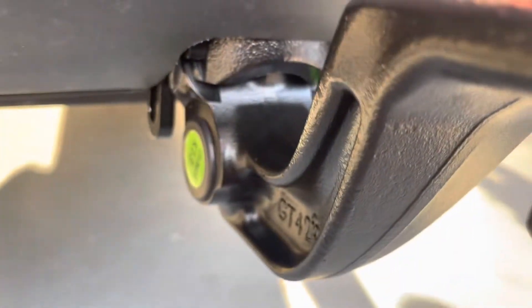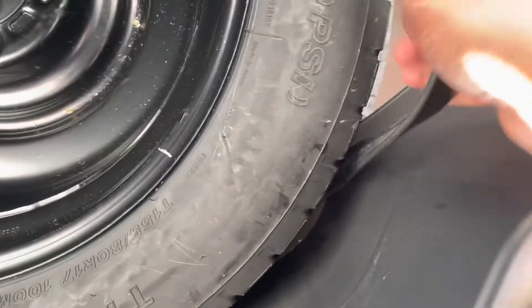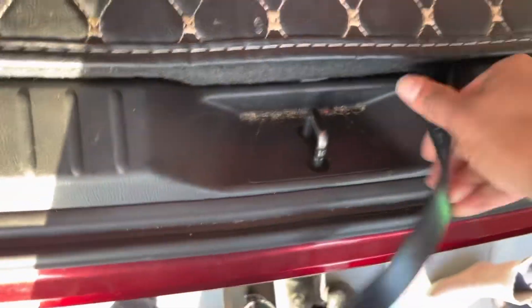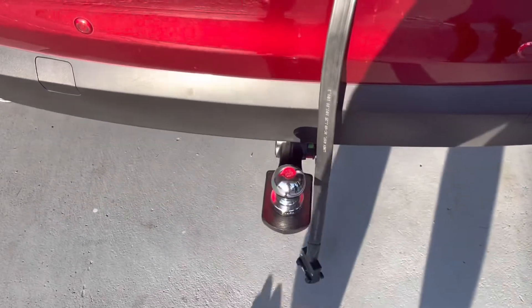Now let's see the wiring harness inside. You just open your boot and go to the area where your spare tire is kept. You can see the wiring harness is just kept like this. You put this thing back, place it here, and then close it. That's how it works.